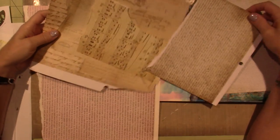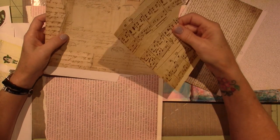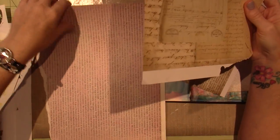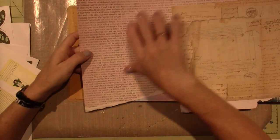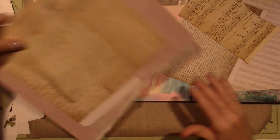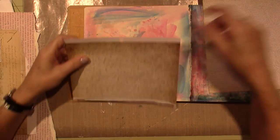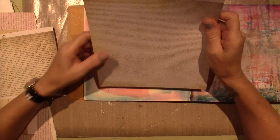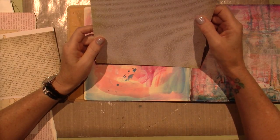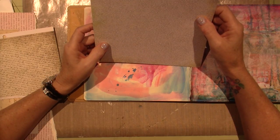These are actually scrapbook papers. You don't need actual music paper or whatever — there's a lot of different scrapbook papers out there, like book pages. You can use an old book, but I just wanted to pull things that I have that I've never used. This one says 'true friends,' it's about friendship — to love abundantly, live abundantly, to love forever and live forever.